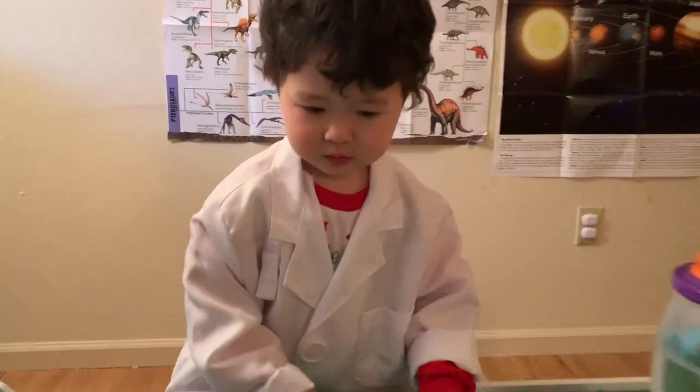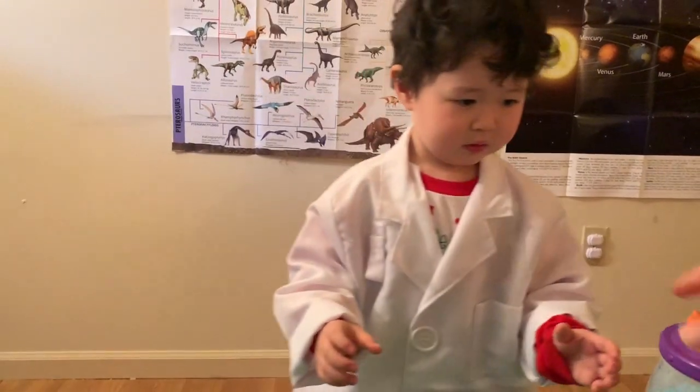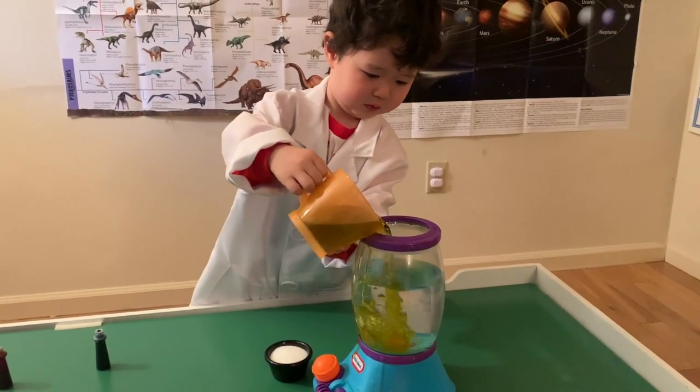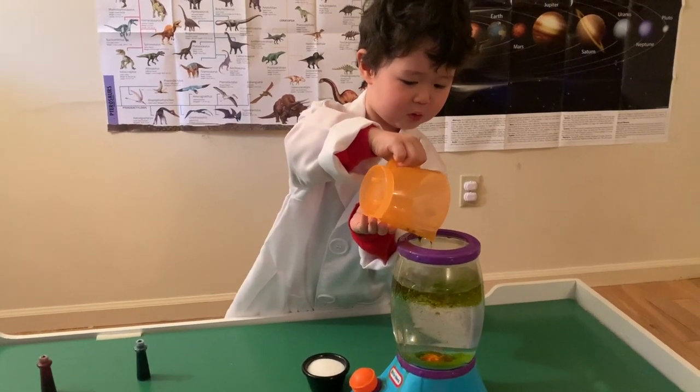We're going to put the oil in the blender! Ready? I take the top off! Put the oil in the blender! Be very careful! Wow! Good job! Wow!